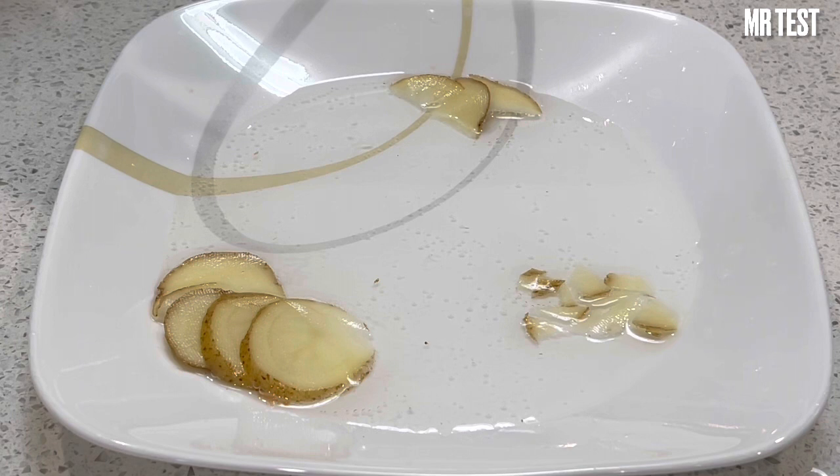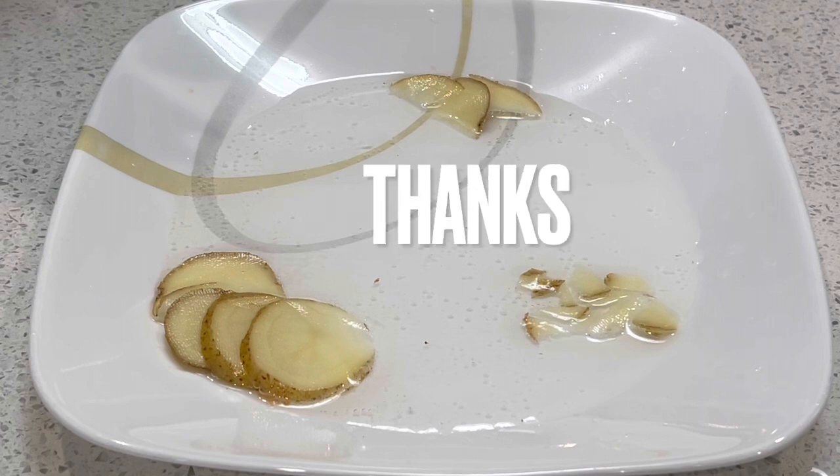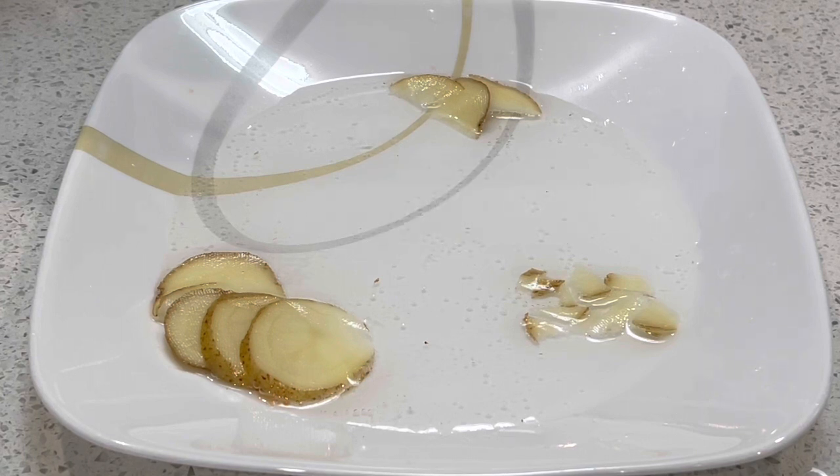I hope you figure out something for your food next time. I appreciate your subscribe, and if you have any ideas please comment below. See you next video, bye bye.